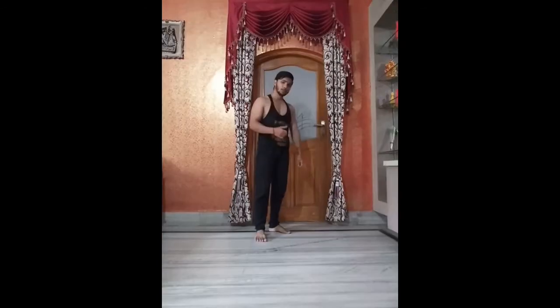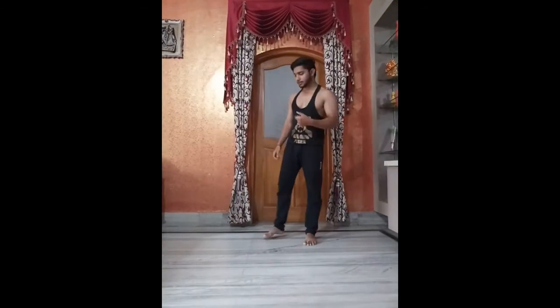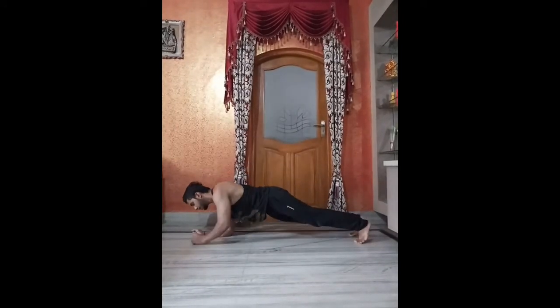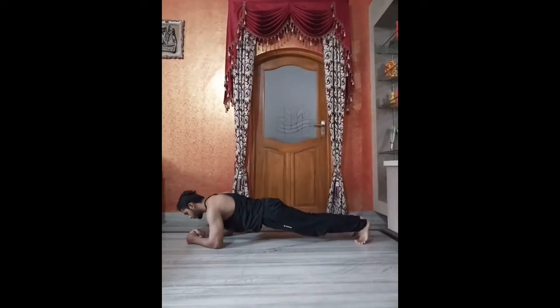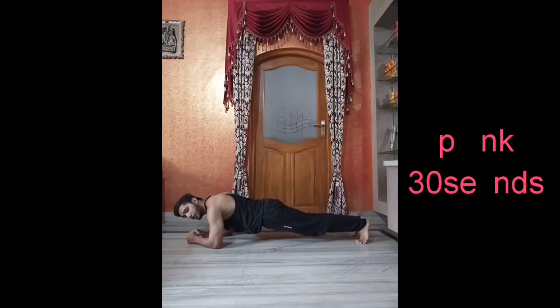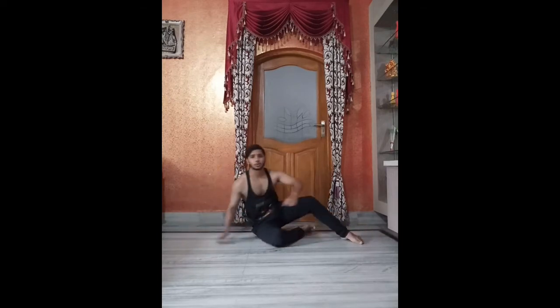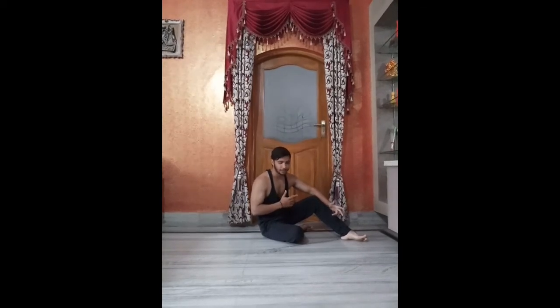So let's go. First of all we will start from plank. Remember to keep your back flat. Friends who are beginners should do this for only 30 seconds. Those who are professional can do this for a minute or according to their ability. So let's start the next exercise.